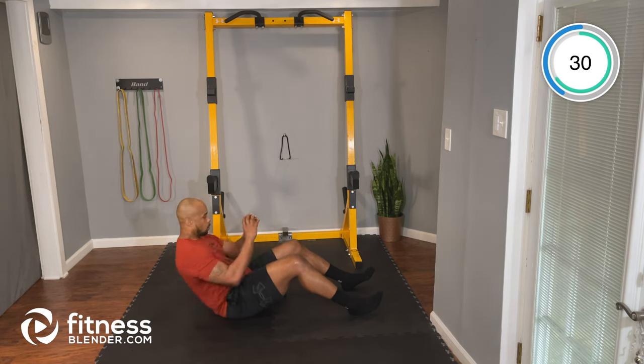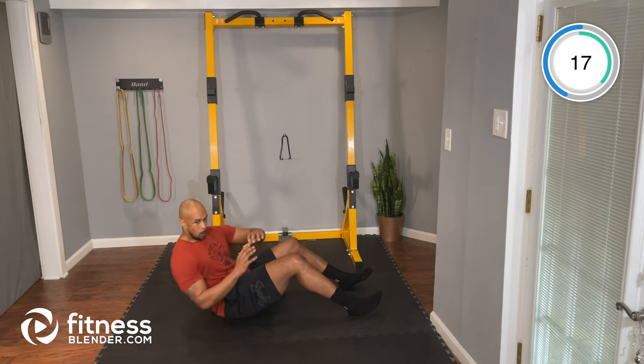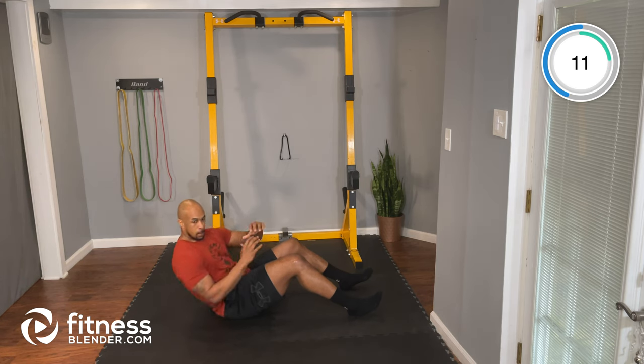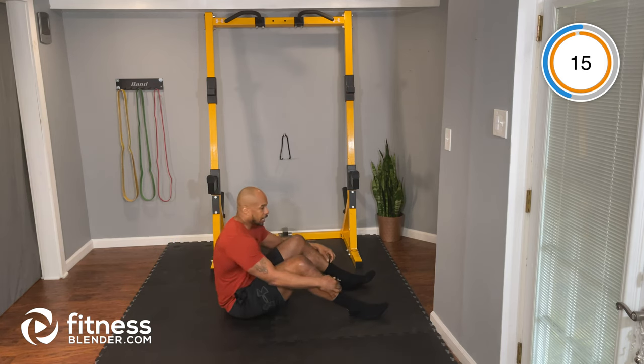Nice work. Great job. About 15 seconds — 10 seconds, keep working. 3, 2, 1, and time. Nice job.